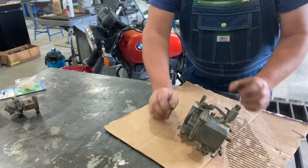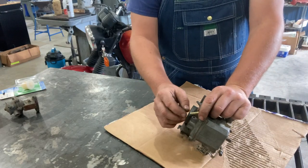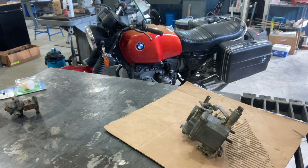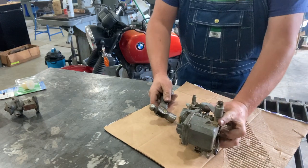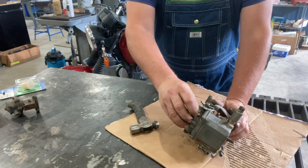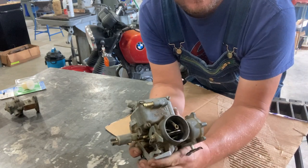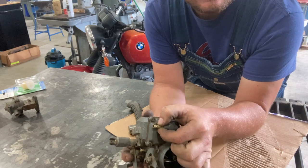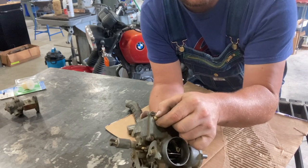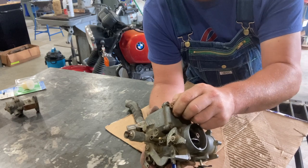What I like to do is use Loctite 609 retaining compound, which is made for press fits — it's a green Loctite. Apply the green Loctite around here, then put it into the carburetor, get a small machinist hammer, and just seat it in there a little ways. The retaining compound is going to make sure it doesn't come back out. Another thing I recommend regardless of the method you choose: clamp your hose here and then run a safety wire from the clamp to either one of these screws or somewhere in the engine compartment to keep tension on it as a safety backup.